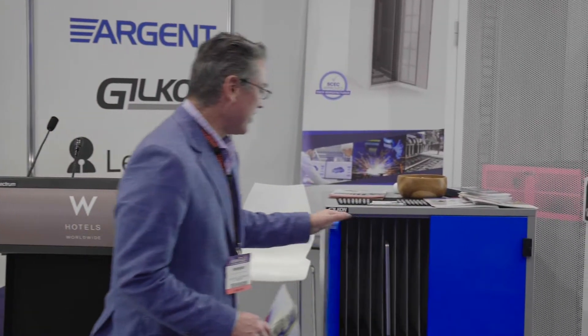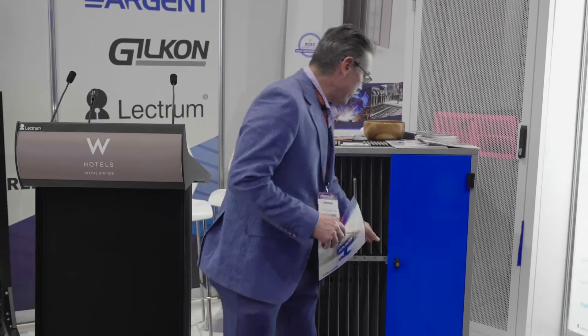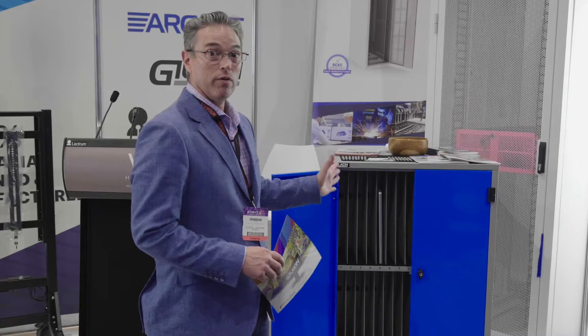And then we've got a Gilkong laptop charger and you can charge up to 30 laptops, iPads, phones, etc. Whatever you want to put in there, this baby will charge it.